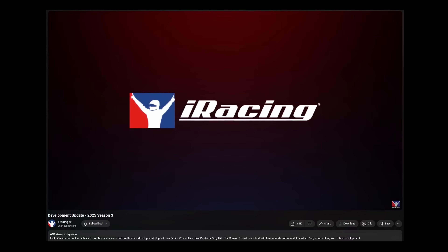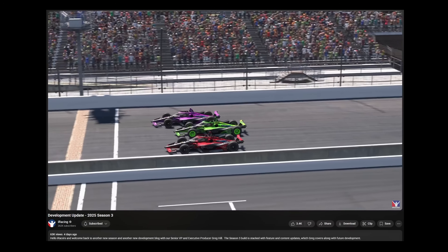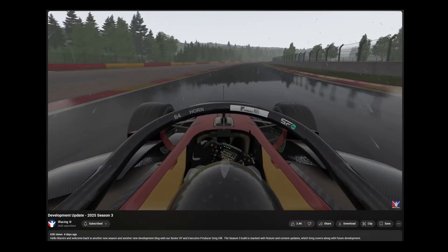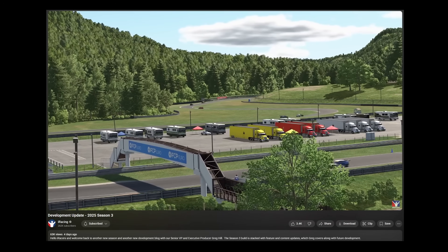Season 3 of iRacing just launched this week and they put out a development update. It's a great video if you want to see the stuff they're working on and some of the cool stuff they've implemented for this season. What surprised me is they don't have the quad views announcement in here.